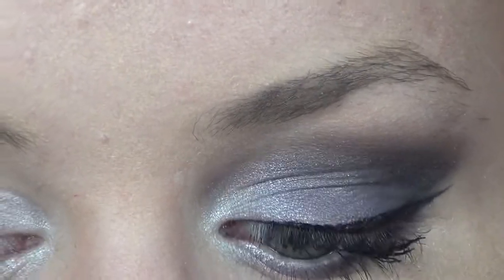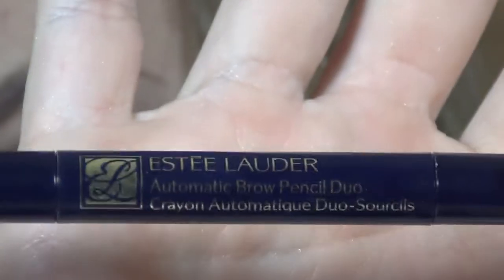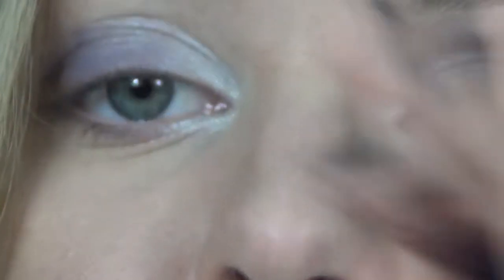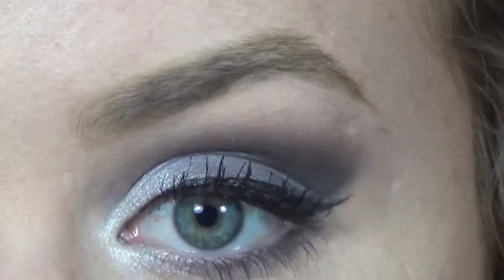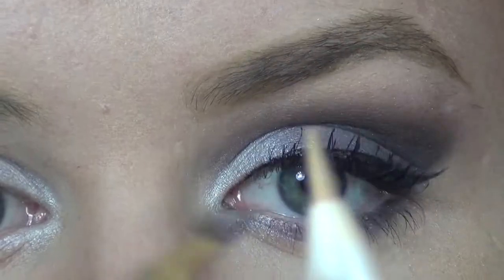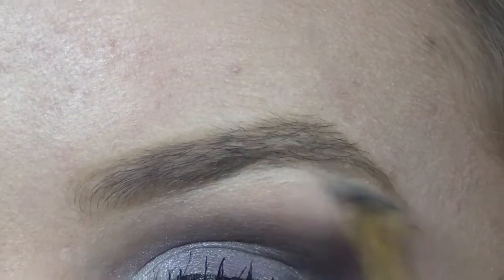Next I'm just going to fill in my brows using the Estée Lauder Eyebrow Automatic Pencil Duo — it has a brush on one side and a pencil on the other, in the shade Soft Blonde. Then I'm going to take my BB highlighter from Estée Lauder and an angled brush.